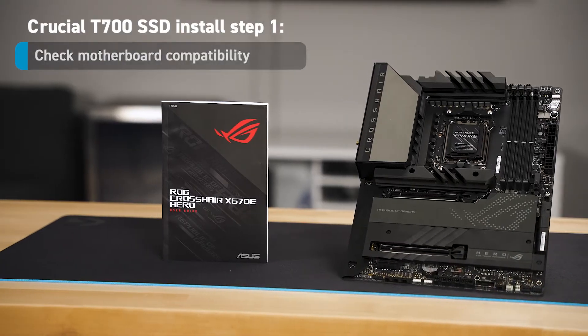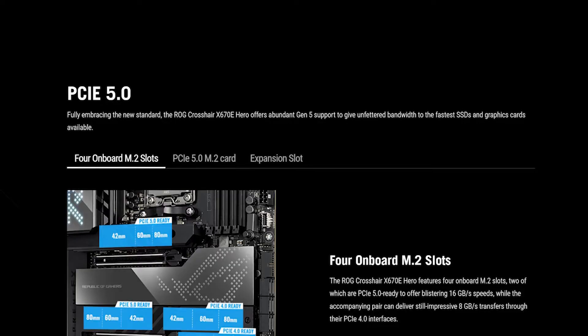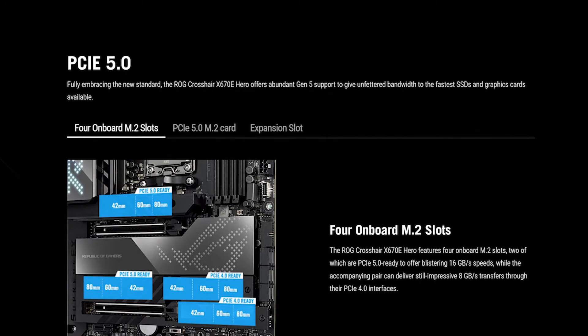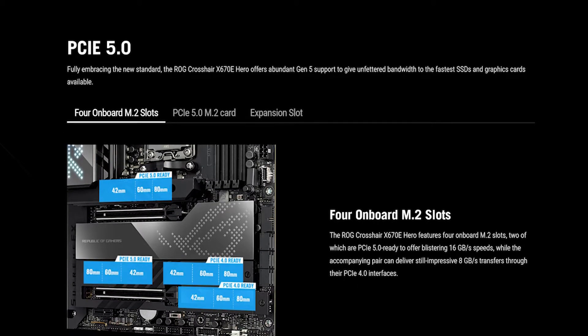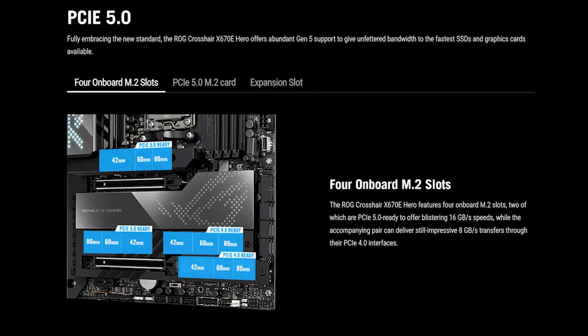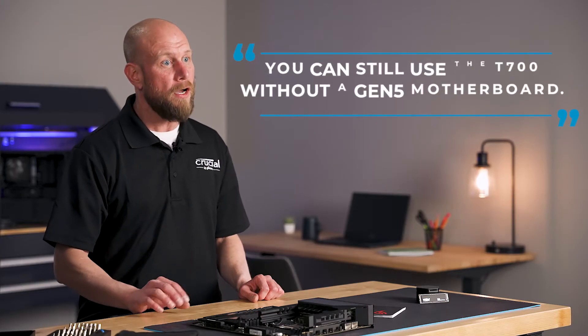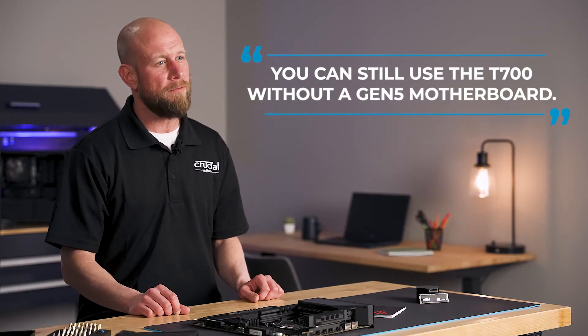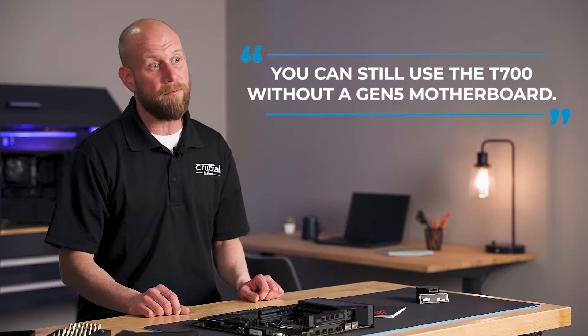You can do this by referring to the user manual or by going to the motherboard manufacturer's website. You want to look for information on the M.2 slots, particularly if they support PCIe Gen 5 protocol. Even if they don't, you can still use a T700 — you just won't be able to achieve the same speeds as you would with a Gen 5 motherboard.